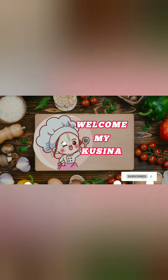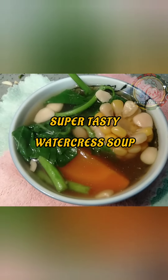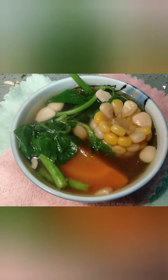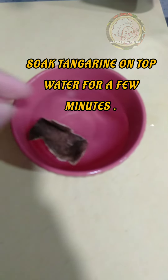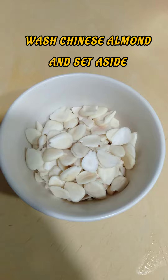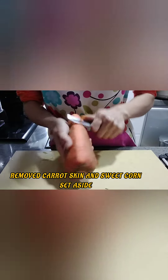Hi everyone, welcome to my Cucina, it's me by Yongkoke. This is our Chinese soup — they call this water-free soup. These are the ingredients: soak tangerine in tap water for a few minutes, wash Chinese almond and set aside.